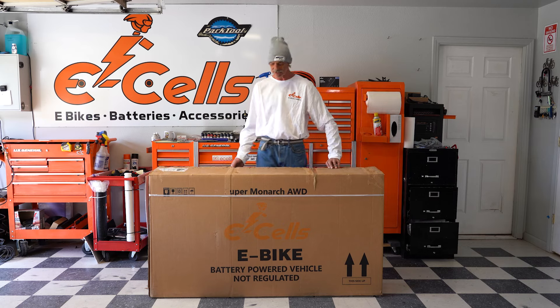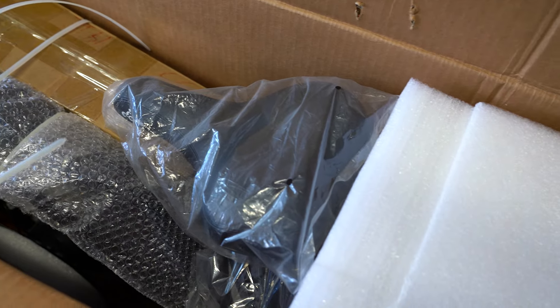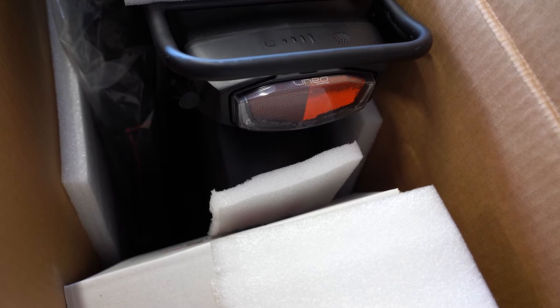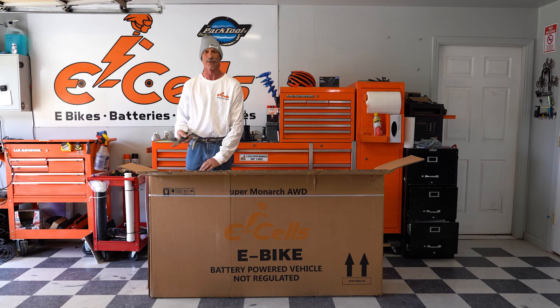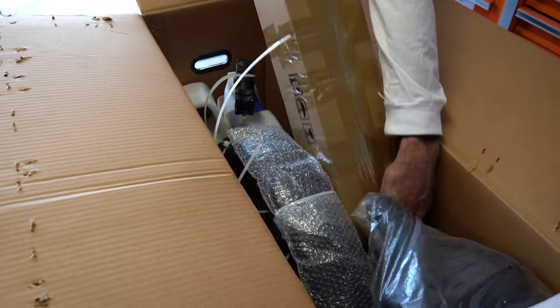So first stage is we're going to open the box up. Here's the bike inside — this is how the bike will come packed and shipped. The first stage is just cutting all the components out and unpacking the bike. We'll get all this unpacked and be with you momentarily.